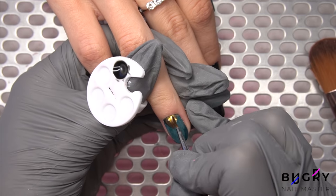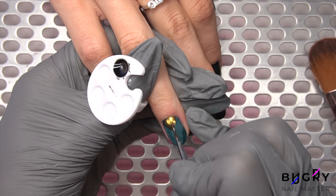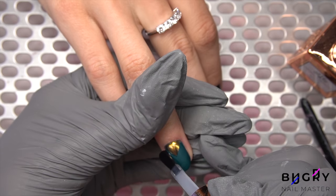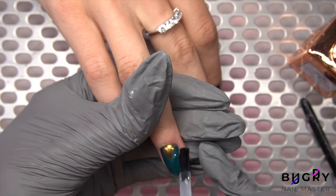In order not to ruin anything, I'm coating the chrome in a glossy top coat, letting it cure under the lamp, and then separately coating the color in a matte top coat.